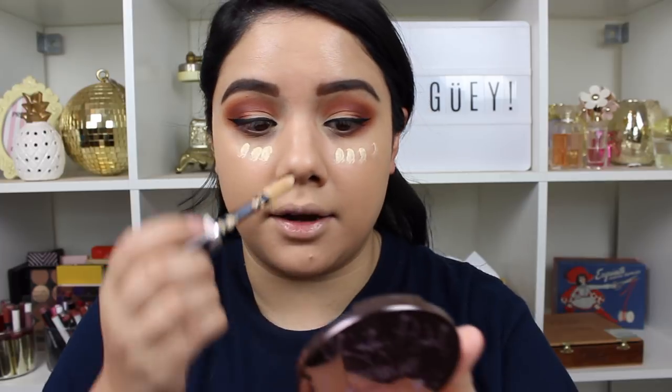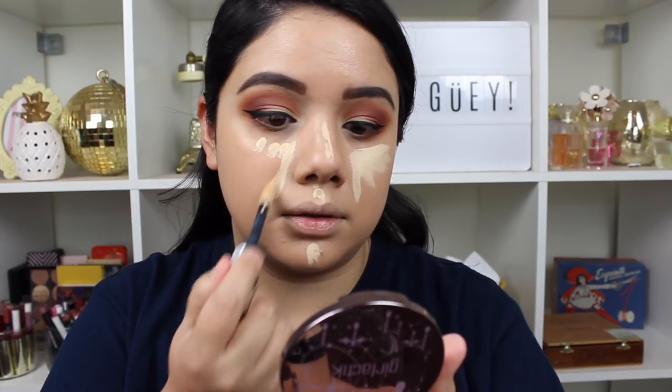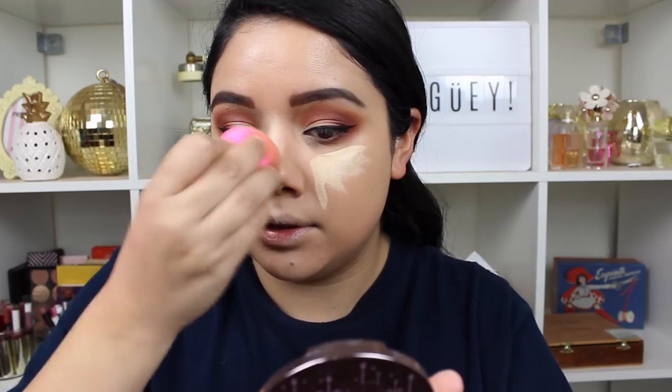Now I'm going to go in with my L'Oreal Full Wear Concealer that I've been using and loving. I did a full review and demo on this if you're interested, but I'm just going to take that underneath my eyes, down the bridge of my nose, and chin. A little bit goes a long way with this concealer, so I'll blend that out with my beauty blender. I started the concealer a little bit lower than right underneath my eyes, because this is a thicker consistency and we want to avoid creasing in that sensitive area.